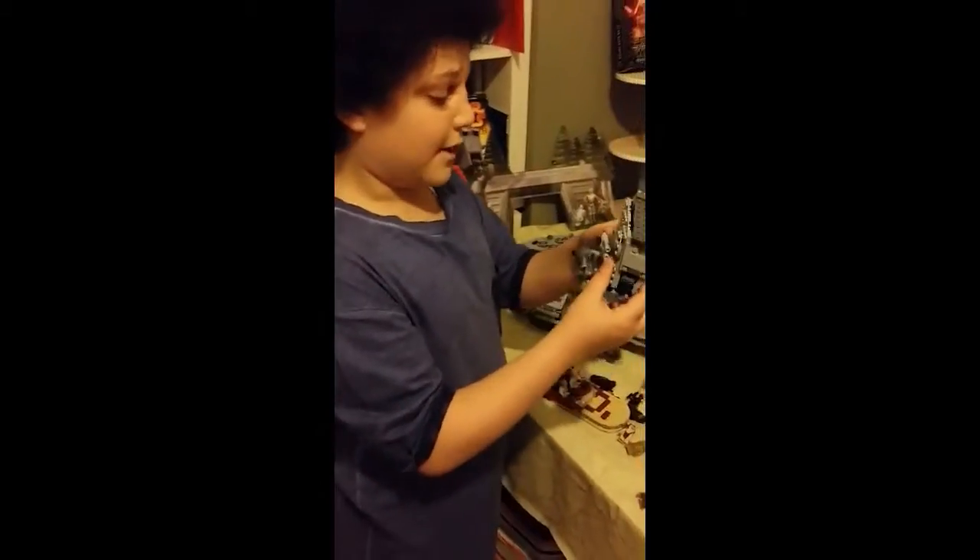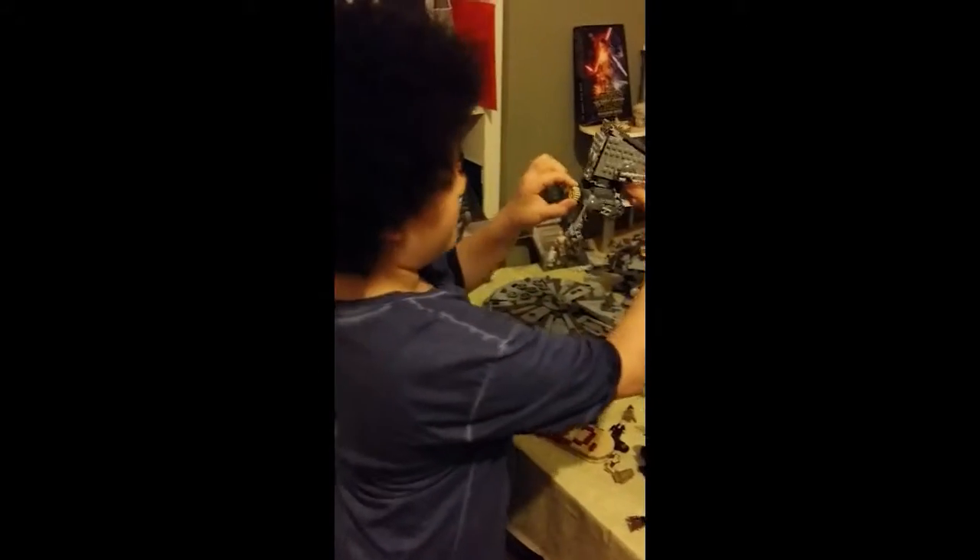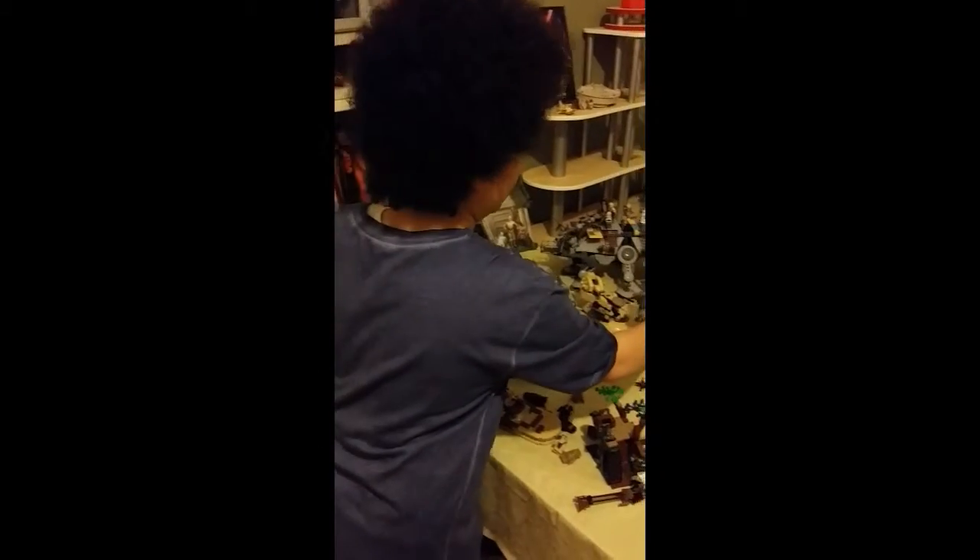This was my most favourite model. You could twist it from the back and it moves its legs. It's amazing.